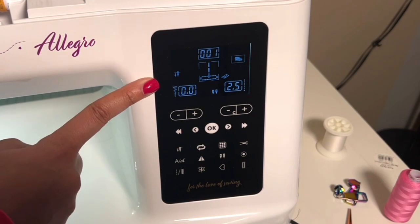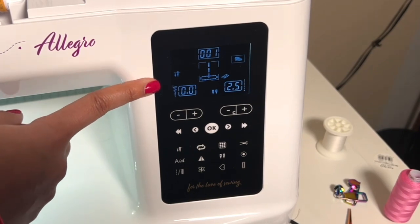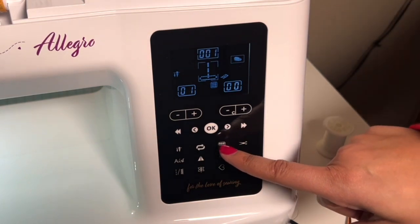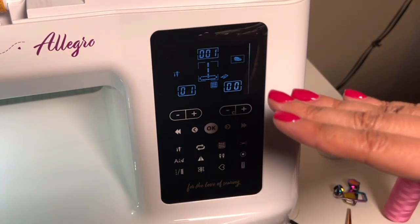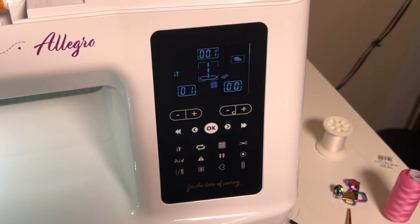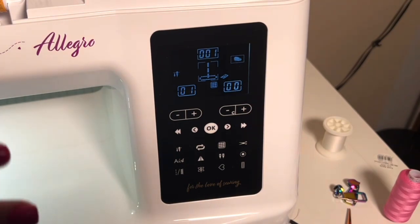This fun little nine-patch icon is our memory mode. This is where I was talking about earlier — where you can actually save your different stitches in a row, create a pattern, and stitch out that pattern. There's a lot to unpack there, so I don't want to go too deep right now, but know there will be more information coming on that because it's a really great, robust feature.